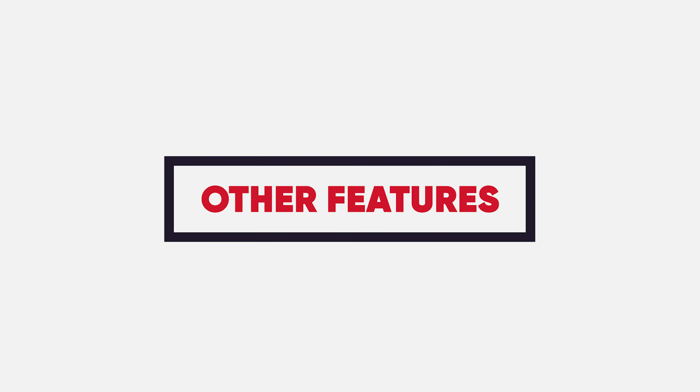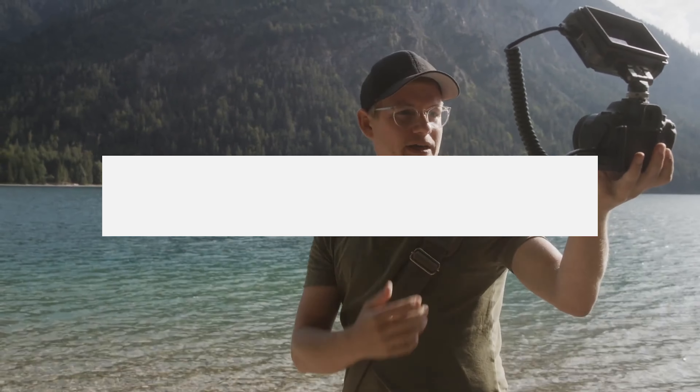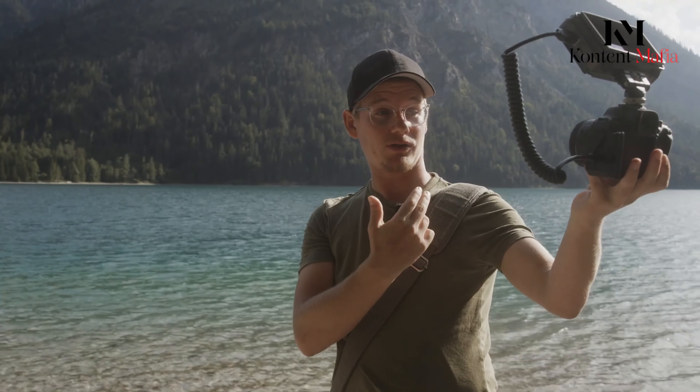Although there's not much information available for the Mark III at this moment, some reports suggest that it will include improved frame rates for still images.